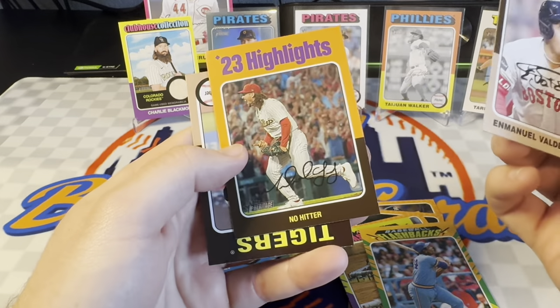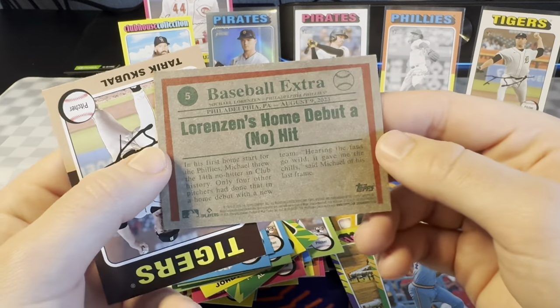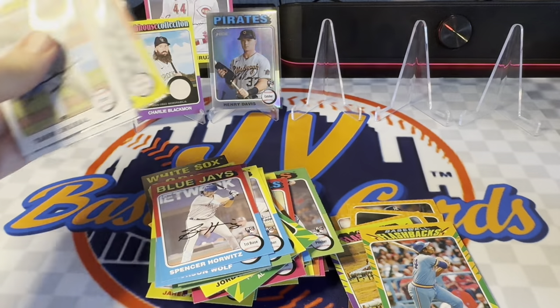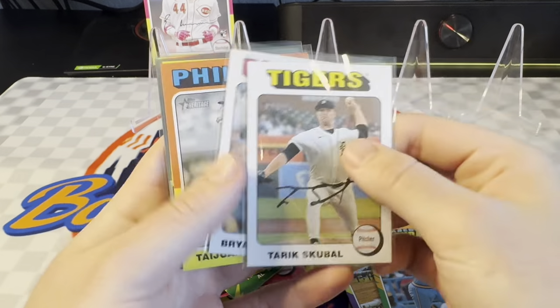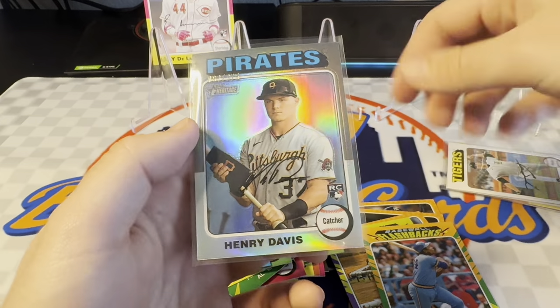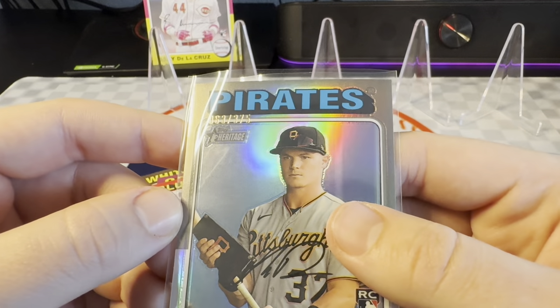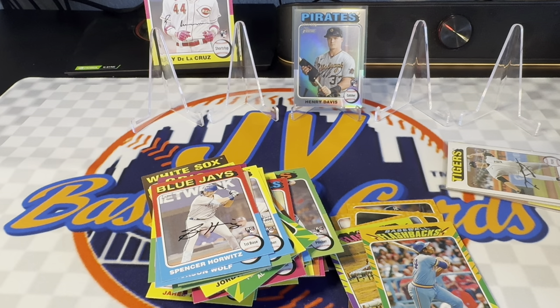And 2023 highlights — no-hitter for, I believe that's Michael Lorenzen when he went to the Phillies. Got a no-hitter. That was pretty crazy. But that was our box. Do a little recap here — nothing too crazy. Got the bigger hits out of the way early, but some nice stuff. A couple white borders of Skubal and Brian Reynolds. Tywon Walker black and white. Our hit was a Charlie Blackmon back card. And our probably best card of the box was this Henry Davis silver chrome refractor rookie, numbered 63 out of 375. Really, really nice-looking card. I like that a lot. Again, appreciate you guys watching. I'll have some of the new Topps Chrome Black that's coming out next week, so stay tuned for that. I'll see you in the next one.